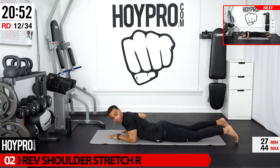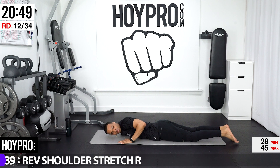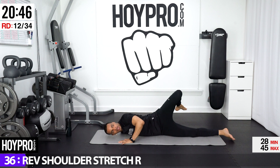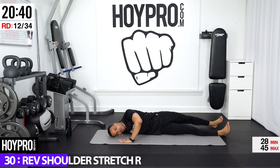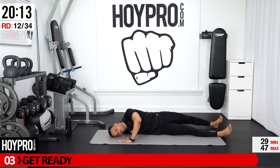Same thing, other side. Right arm is out, left palm is down. Inhale up with that left leg, bring it over towards your right. Extend that leg out if you can. Listen to your body — it's helpful to close your eyes and just feel your way through this stretch. Come out of that nice and slowly.